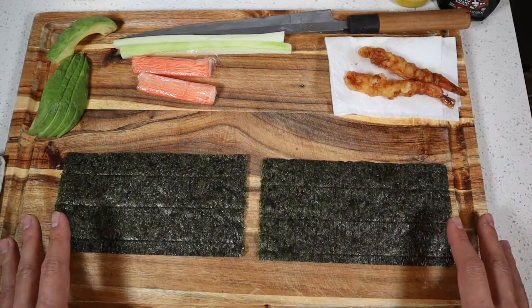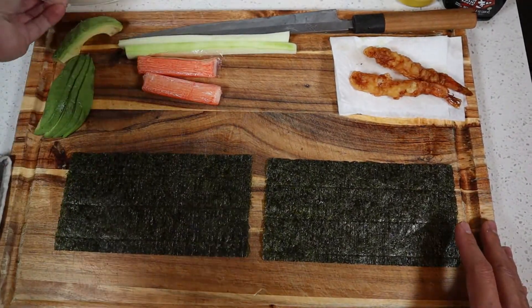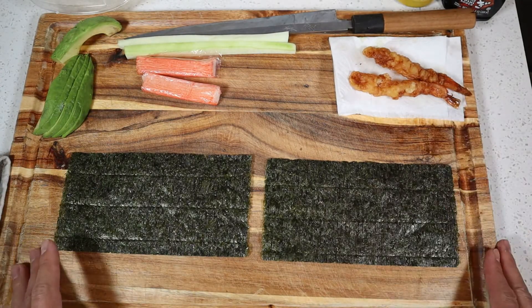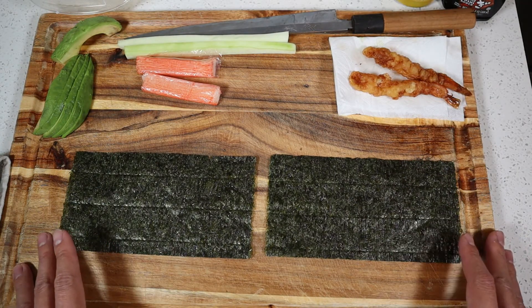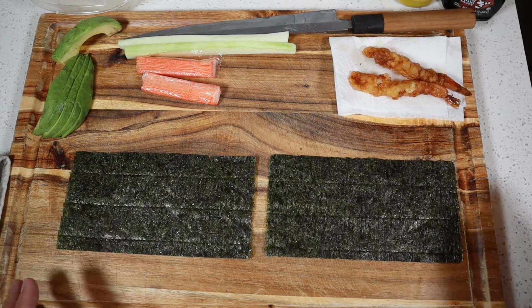Let's roll. Here's our really simple setup. We've got our sushi rice, along with our cucumber, avocado, and crab sticks, as well as our tempura shrimp. We'll go ahead and get started off with our California roll and our shrimp tempura roll.